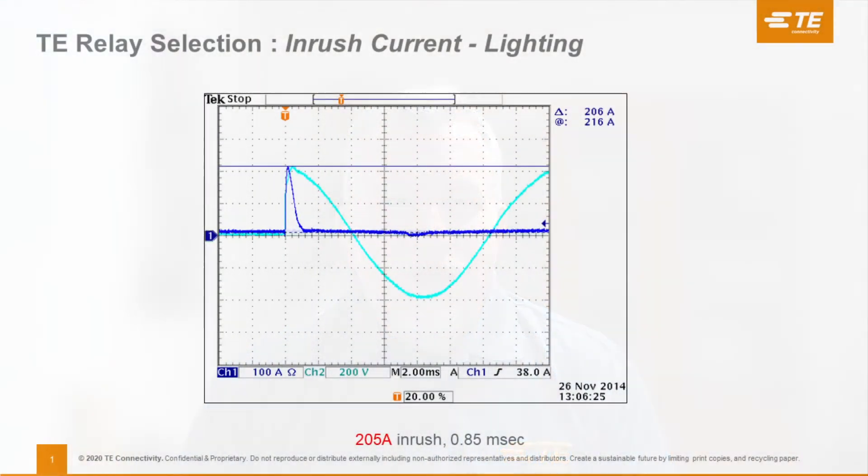Here's a slide we took from our test lab. It shows the inrush current to a typical LED lighting control — an electronic ballast. You can see the dark blue line is the current flowing through the relay contacts. You see this spike, and the dark blue line shows the spike in inrush current. It's over in a couple of milliseconds, but look at the amplitude — it's 200 amps.